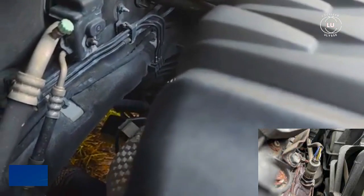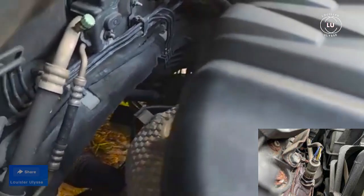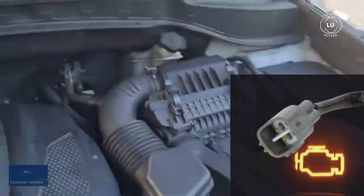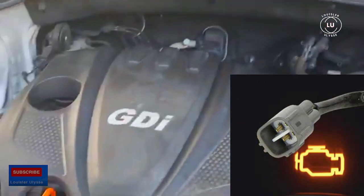Now I'm going to show you guys bank two. As you can see right here, this is bank two — there's another sensor there too. But bank one was the first one I showed you guys.